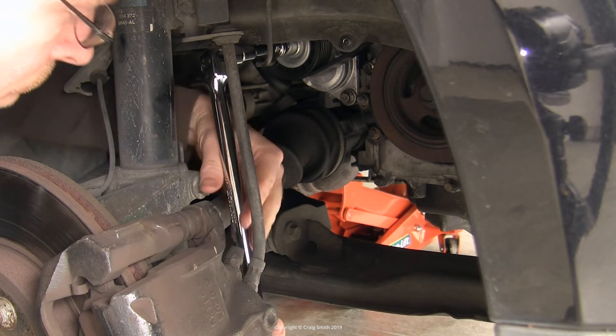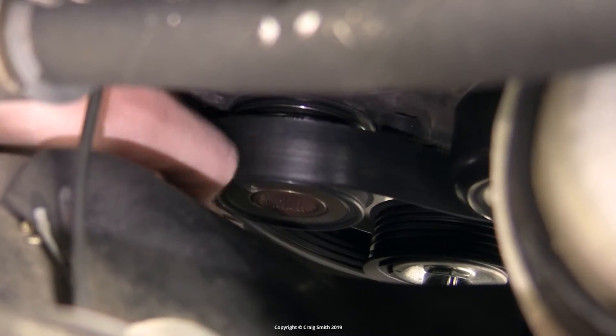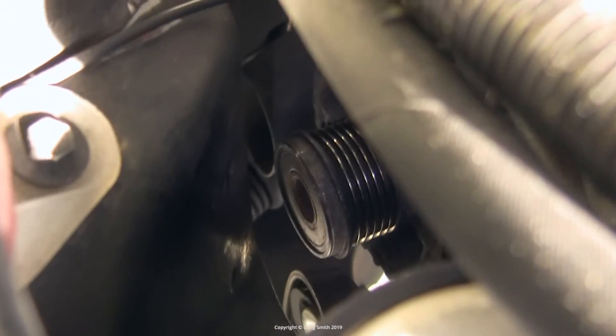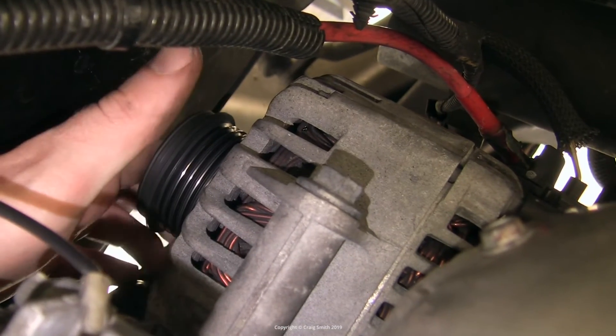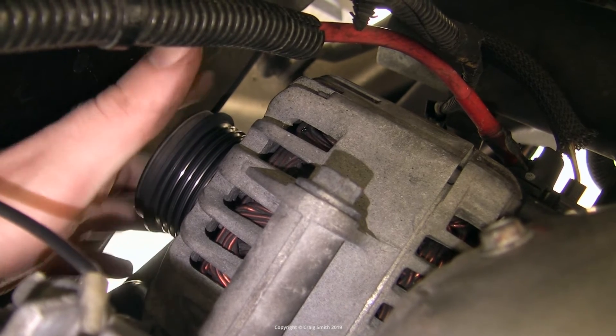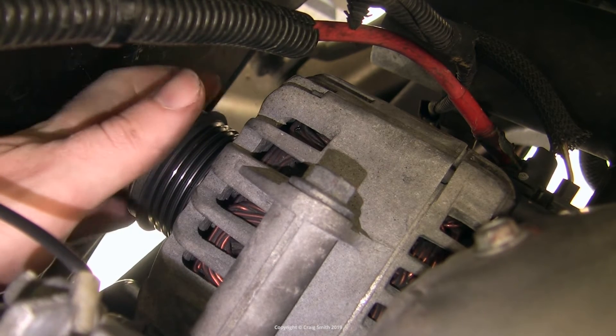You can also take the belt off — work the tensioner and get the belt off the alternator so it's free to turn. Then you can check for lateral play, slip or lash, and any scratchiness or noise as you spin it. But mostly these OAPs will seize up and that's how you know they're bad.